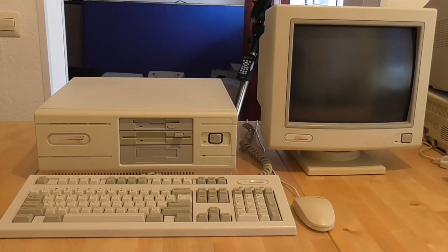Hello everyone and welcome to PC Retro Tech. In this week's video I'm going to be taking a third look at this stunner, the Compact Desk Pro 386S. It's a 386SX machine that I've been fixing up on the channel over the past couple of months, and if you want to see our previous videos on this there's a link above.